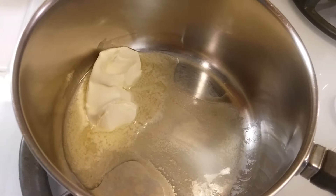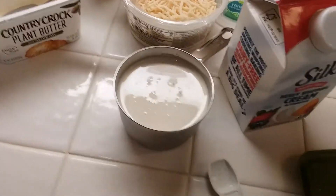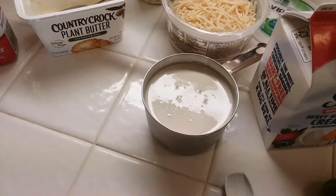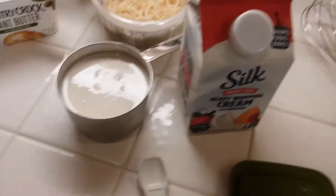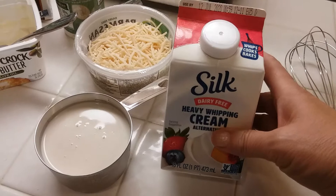I have about two tablespoons of margarine melting. Then I'm going to add about a cup of the Silk half and half. Once the margarine is melted I'll be adding that. I'm also going to add about a cup of this Silk heavy whipping cream.